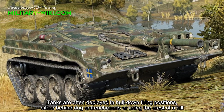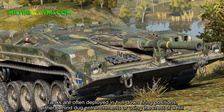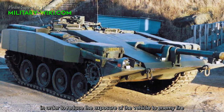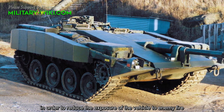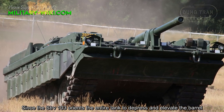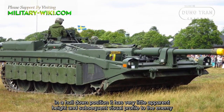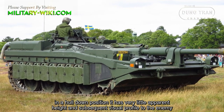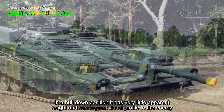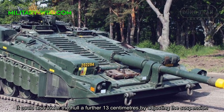Tanks are often deployed in a hard-down firing position, either behind earth embankments or using the crest of a hill, in order to reduce the exposure of the vehicle to enemy fire. Since the Strv 103 orients the entire tank to traverse and elevate the barrel, in a hard-down position it has very little height and a reduced visual profile to the enemy. It could also lower the hull a further 13 centimeters by adjusting the suspension.